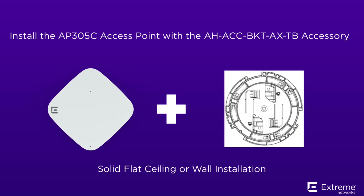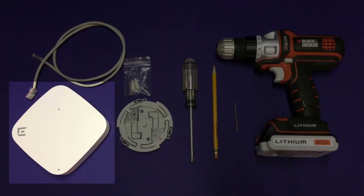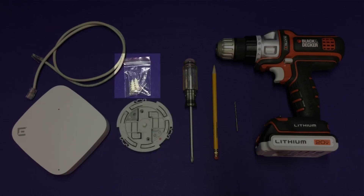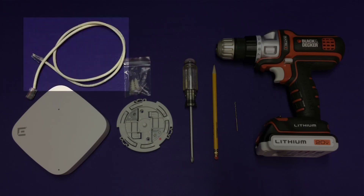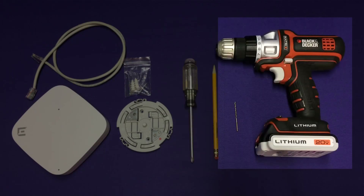While this procedure works for all cloud access points, we are showing the AP305C Access Point as an example. You will need the following hardware for this installation: 1 AP305C Access Point, 1 Dash-TB Accessory, 2 M3.5 Pan Head Screws and Screw-in Anchors. The screws and anchors are shipped with the Dash-TB Accessory. You will also need a LAN cable, a screwdriver, a pencil, a drill, and drill bit.